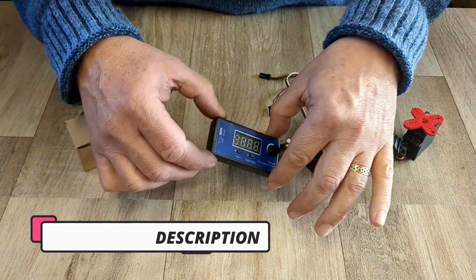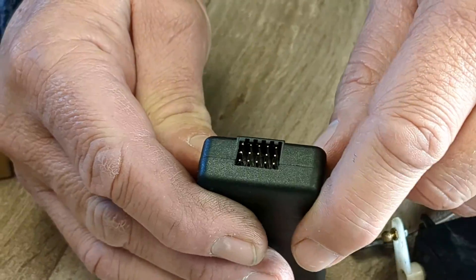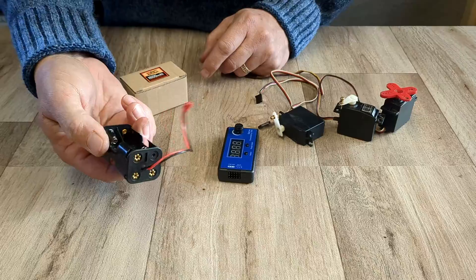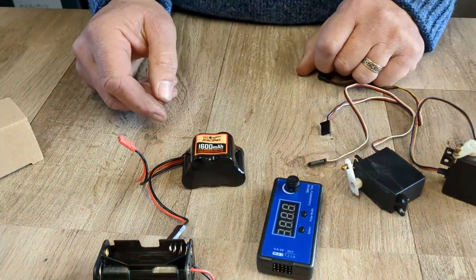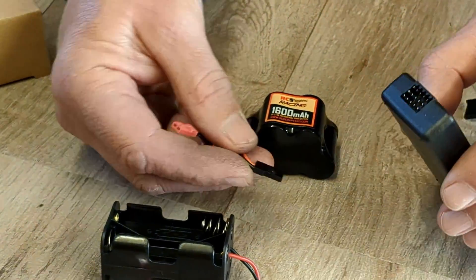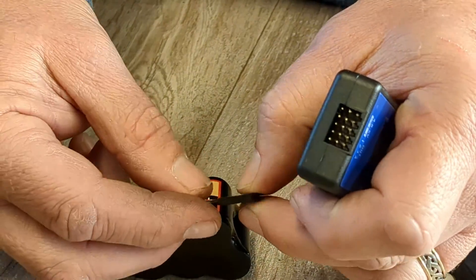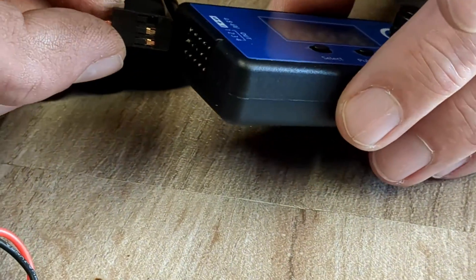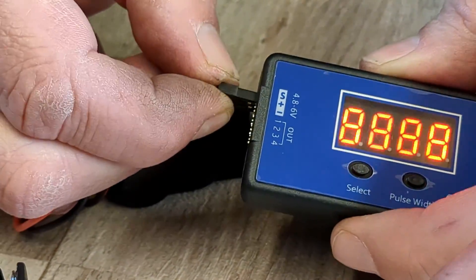First of all, what we need to do is connect power. The connections can look quite daunting because it doesn't actually tell you on here which is positive and negative, so I'll show you how to do that. You can use one of these type of battery holders with four AA batteries, or in this case I'm going to use a hump battery. The trick here is to make sure that the negative wire, or the black wire, is always at the bottom of the servo tester, and we're going to plug it into where the white connection is just here. And you'll see, hopefully, it'll fire up.